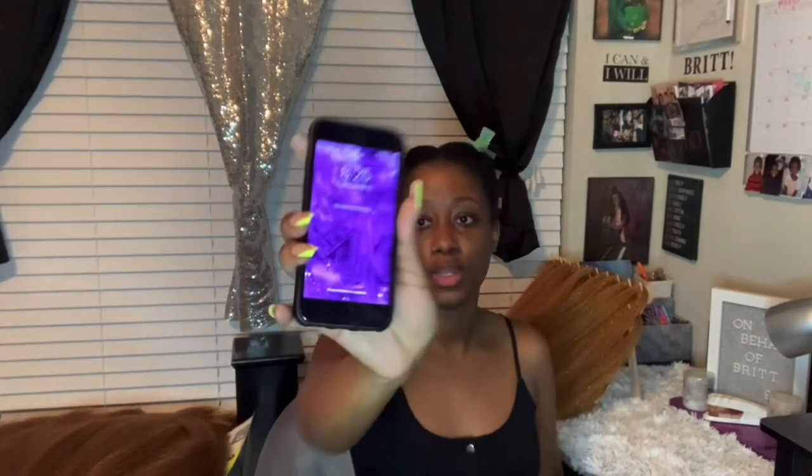Welcome back to my channel — on behalf of Britt, if you're new here, welcome. I'm Brittany, and today I will be braiding my hair. I'm going to do some medium extra-nasty long box braids. It is now 8:25 at night and I'm just getting started, so I'm probably going to be up to the wee hours of the morning, but it's all good because I'm used to being up overnight.